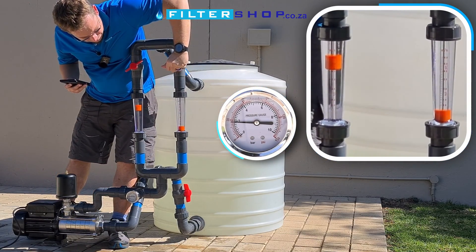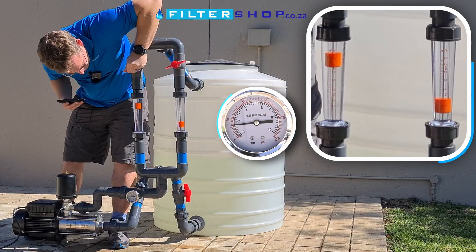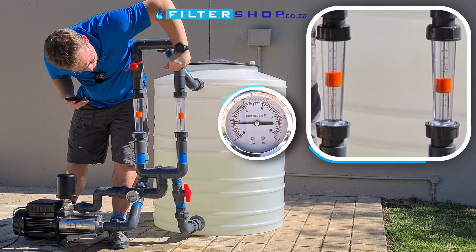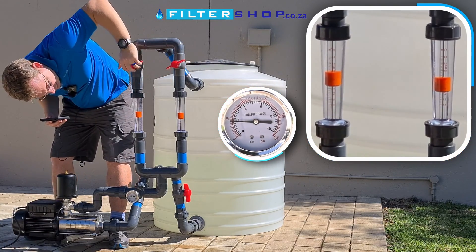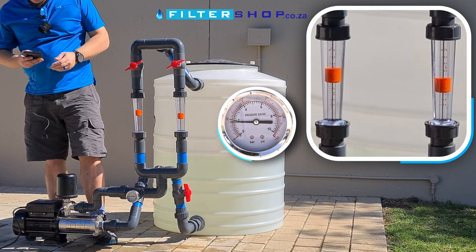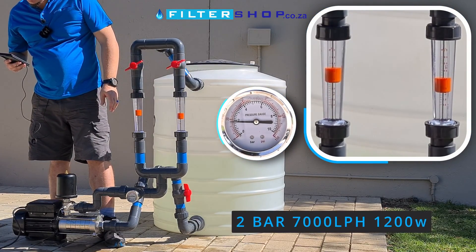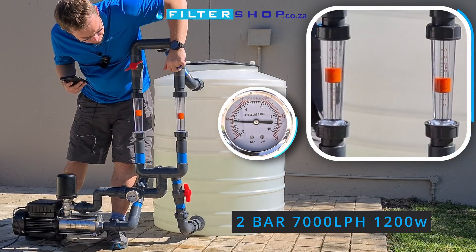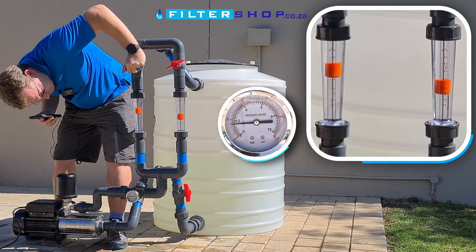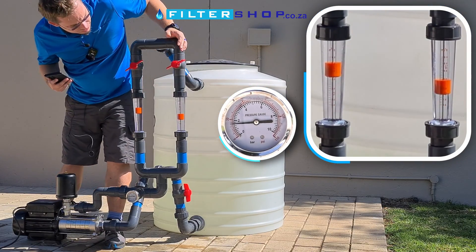If we then go for higher flow — combining both flow meters — we're at about 7,000 litres an hour. At 7,000 litres an hour it's still staying relatively quiet and we're drawing 1,200 watts. At 8,000 litres an hour it looks like it can actually maintain that at 2 bar.